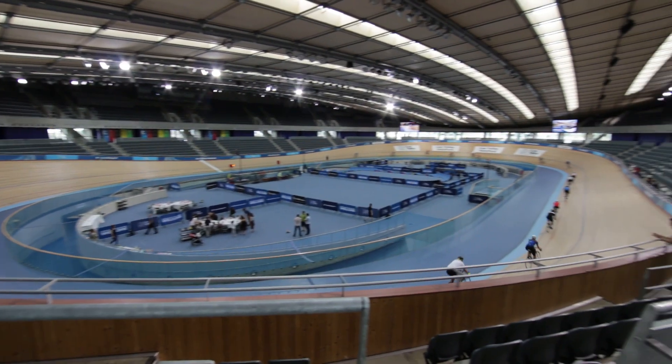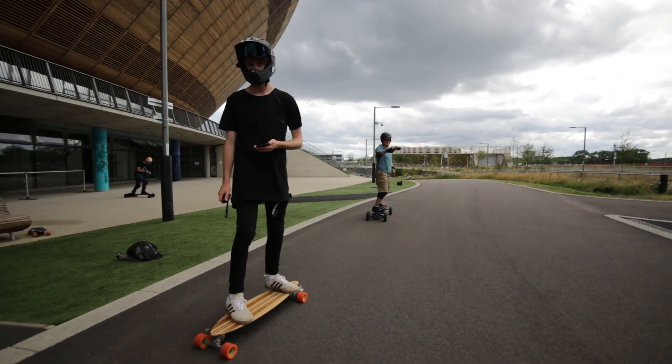I'm going to send you back to East London to the Olympic Park, where I was given a few hours to play with the crowning glory of several years of R&D from Evolve — the GTX.